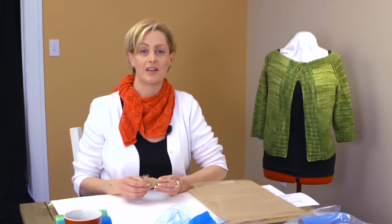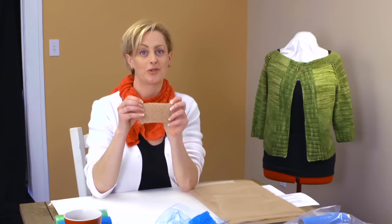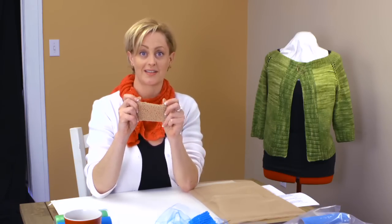In this tutorial, we're going to learn to knit this kitchen scrubby. I wanted to show a tutorial on this because, in my opinion, this is the world's greatest kitchen scrubby.